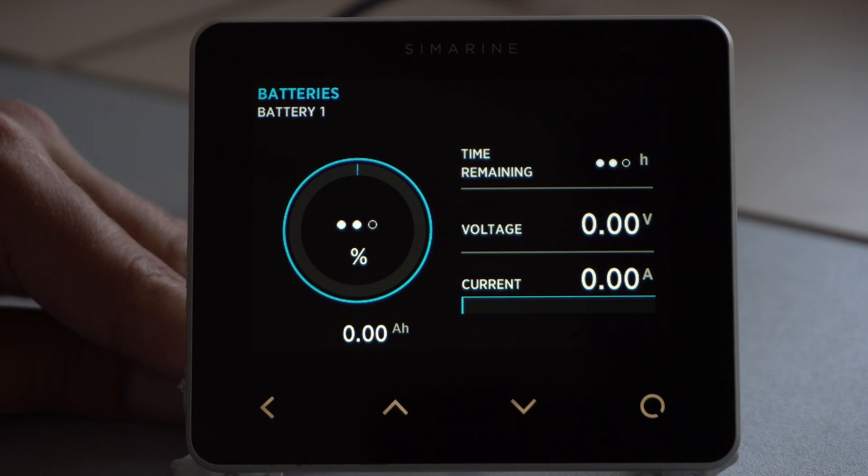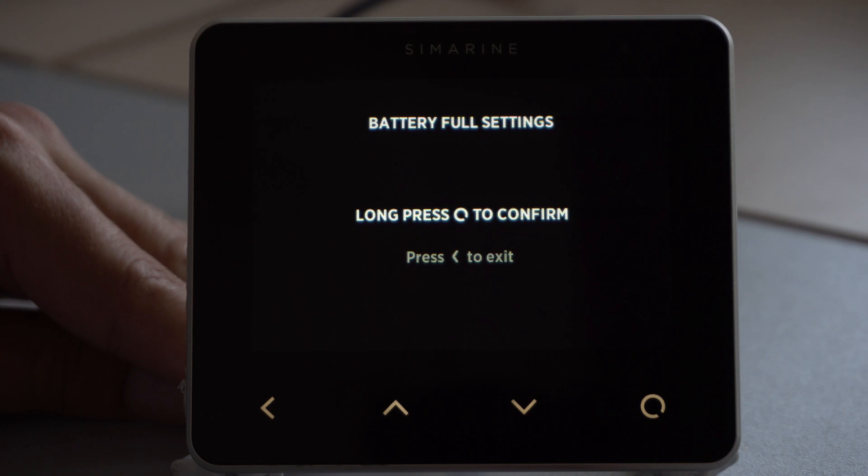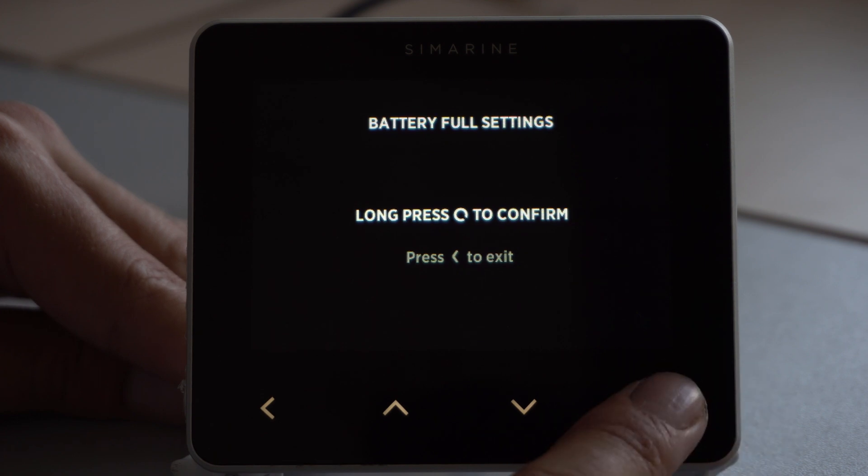This is easily resolvable by holding the two middle buttons and setting the battery to full 100%. In this case, you have to make sure that the battery is actually at 100%. If you would like to know more, please check our other videos, or if you have specific questions, please contact us at support.seamarine.net and we will see you next time.